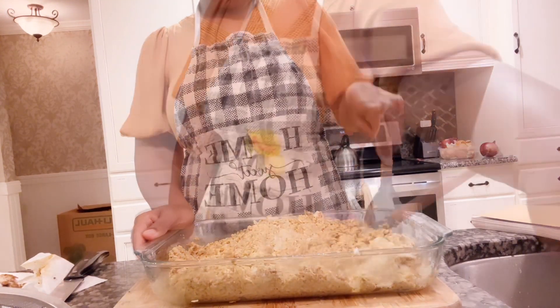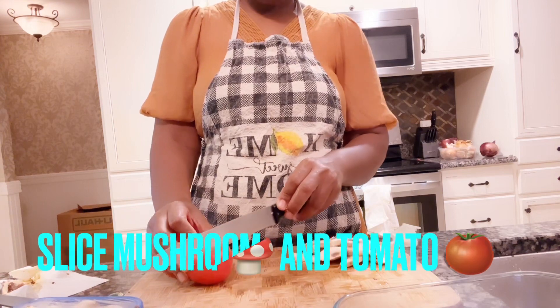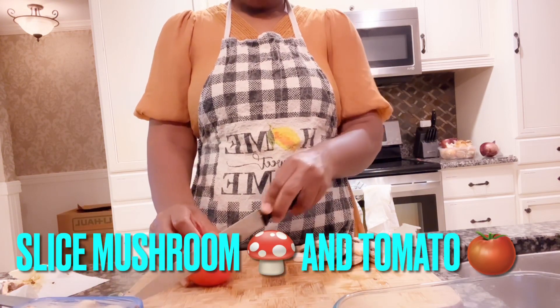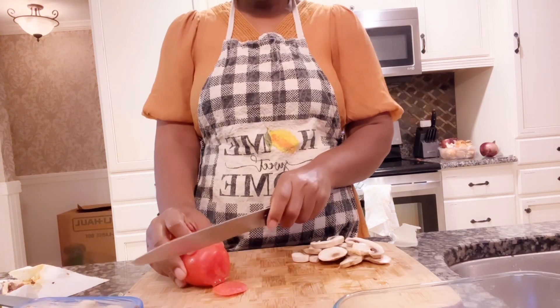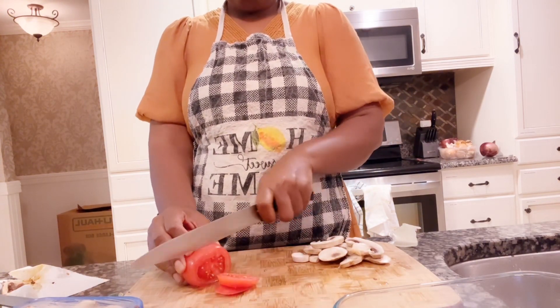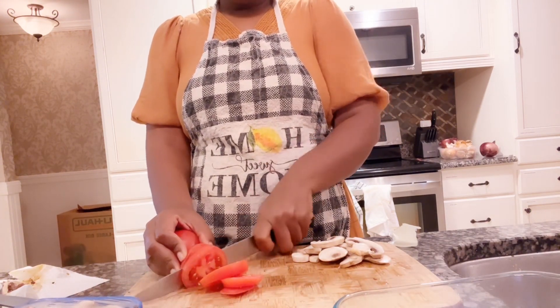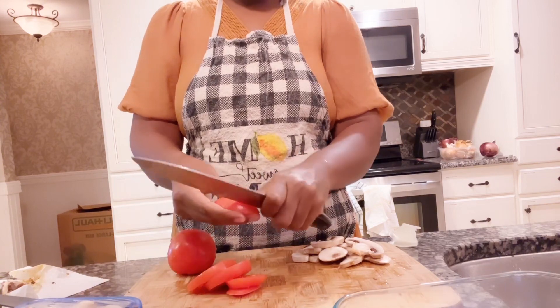Next you need fresh tomatoes and mushroom. Wash them nicely and slice them. Slice your tomatoes and mushroom into smaller pieces, and slice your tomatoes into bigger pieces, as you can see what I'm doing.